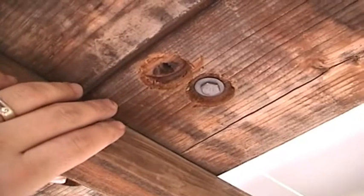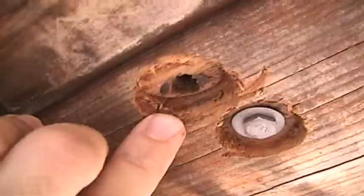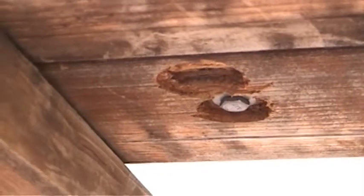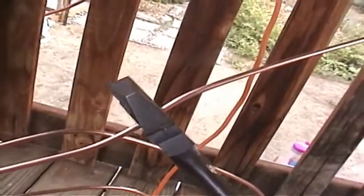Now let's identify the holes that we drilled into the frame that align with the ground mounting holes on the solar panel. Here is the first hole and here is the second hole. These holes line up directly with the ground mounting holes on the solar panels. Starting from the first hole, we are going to measure the distance to the second hole, and then cut a piece of our ground wire to that length. Grab our wire cutters and cut.